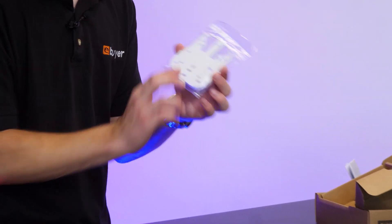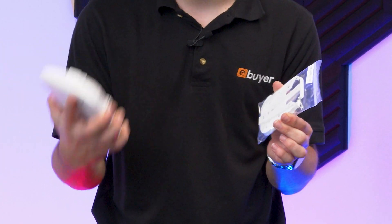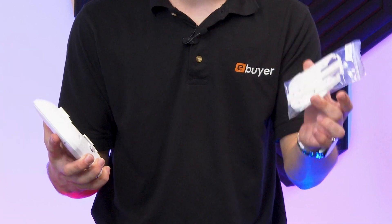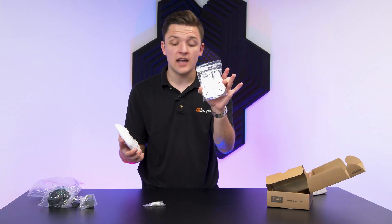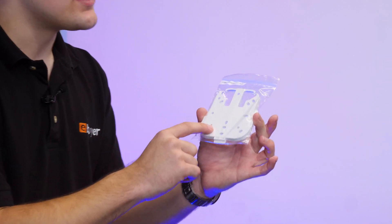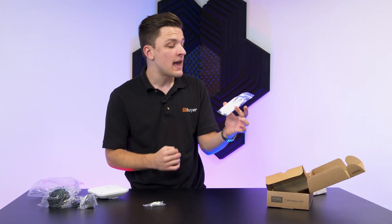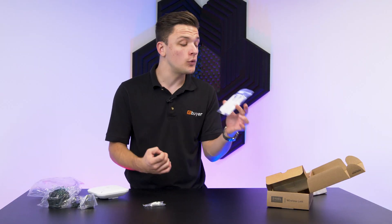Now this is a really cool addition to this router. It allows you to mount the access point on a wall or on a ceiling using this easy quick release. Basically, you screw this in to your required surface and then you slide the router in and out of place. It's super versatile as well with plenty of mounting holes, so you can take your pick of whichever works best, allowing you to mount to secure points on a wall or a ceiling.